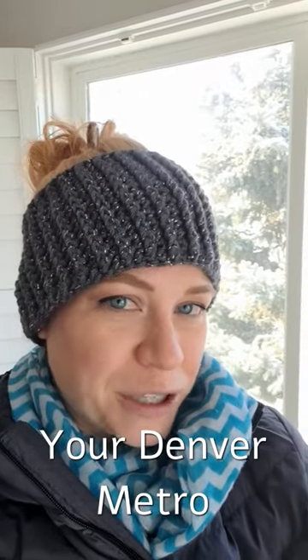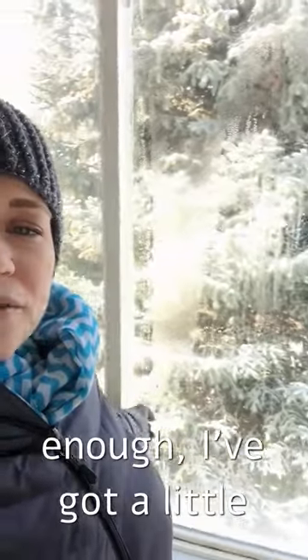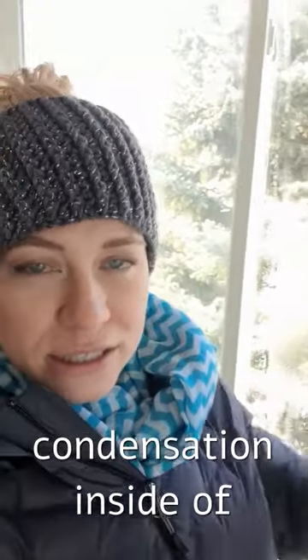Hey everybody, it's Stacey Duffy here, your Denver Metro Real Estate Resource. Hope you're staying warm. Just got over to one of my properties, and sure enough, I've got a little bit of ice crystal and condensation inside of the windows.